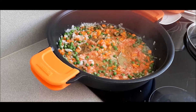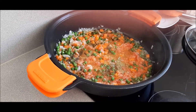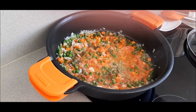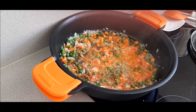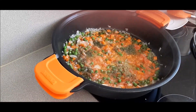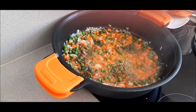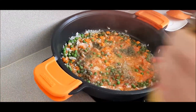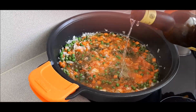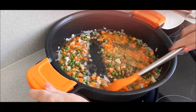Le ponemos la albahaca, un poquito. También comino, que le da muy buen gusto a cualquier tipo de carne o pescado. Un poquito de perejil, en este caso seco; quien lo tenga fresco lo puede poner en el mismo sofrito. También un poquito de pimienta, da igual negra o blanca. Y ahora le ponemos un chorrito de vino para que esto se haga al vaporcito. Le damos un poquito con el cucharón y lo tapamos.